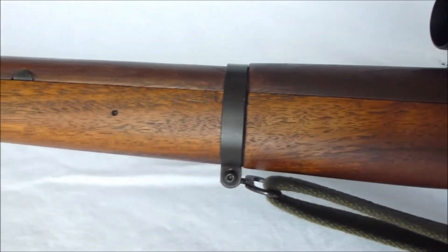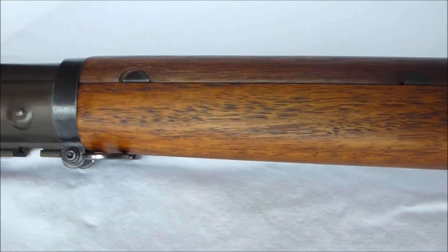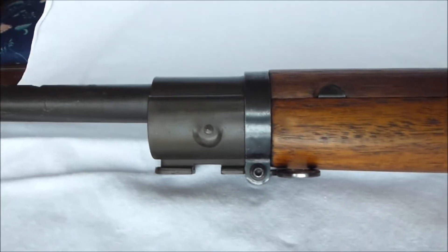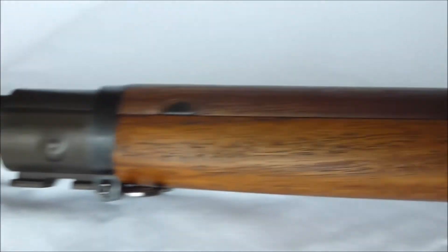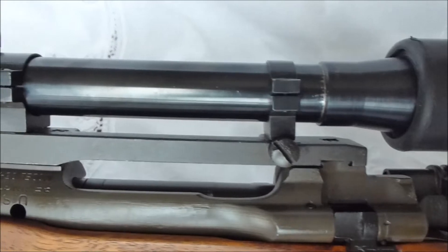It's got a very, very good condition barrel. The gun was purchased from a gentleman whose friend had passed away, and the friend had bought it in the 60s from the DCM sales.